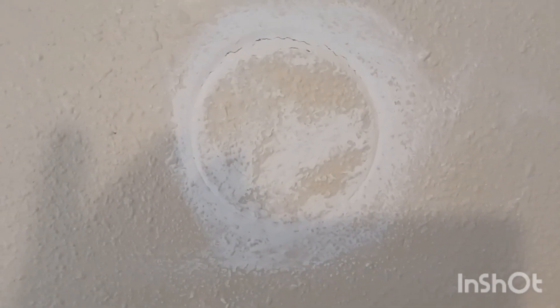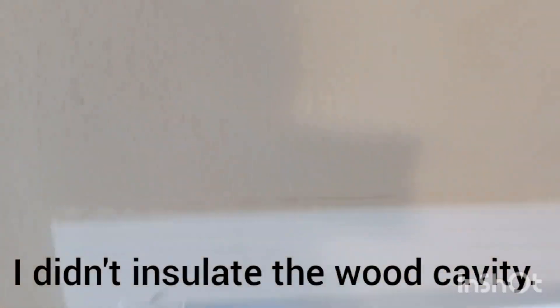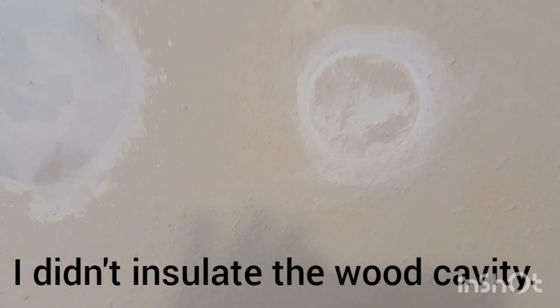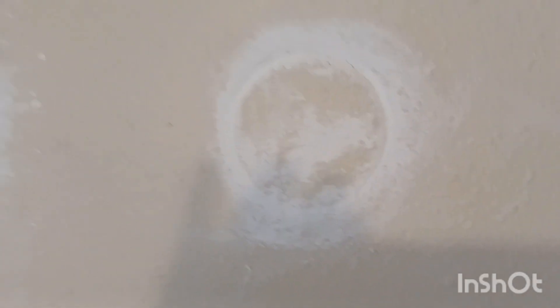This wall does have a texture on it. You can buy texture in a can — it's pretty expensive, about $15–$20 a can depending on what you get. I found some other techniques doing research that are supposedly a whole lot cheaper. Another quick hole I did here — I just reused the old cutout, because behind this wall is a window, and behind the window it goes up into the wall where there's a wood cavity. When I drilled in, I hit wood back there.